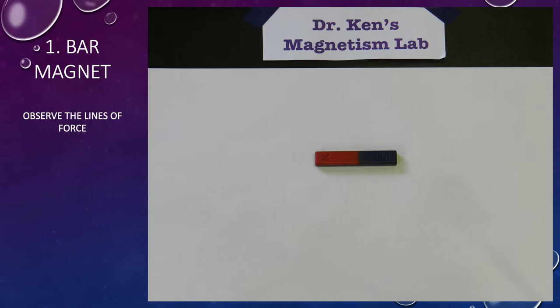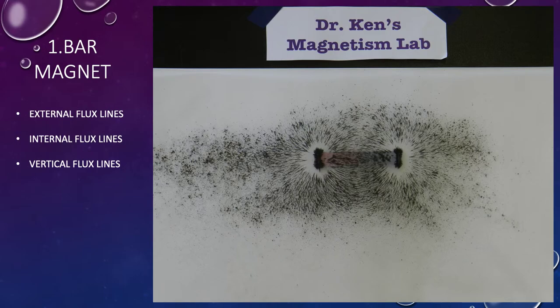The bar magnet is sitting on a piece of white paper to show contrast. I simply put a piece of tracing paper over the top and sprinkle iron dust on it, which makes the lines of flux reasonably obvious. Here's the first one — you can see the lines of magnetic force running from north to south.